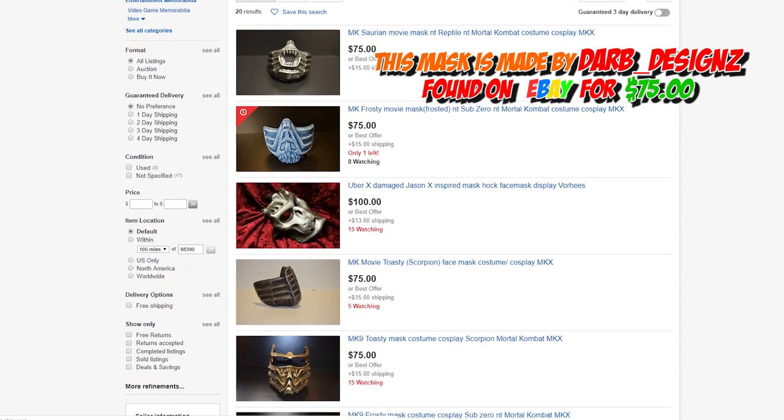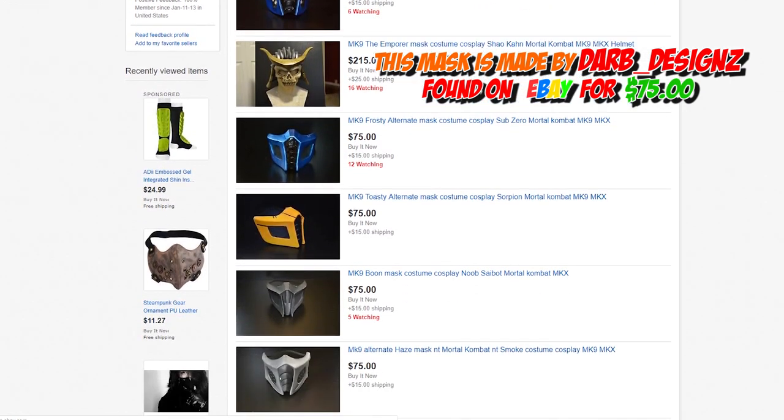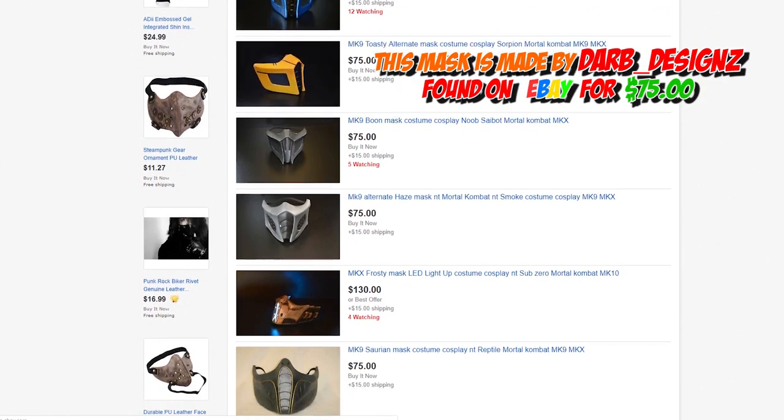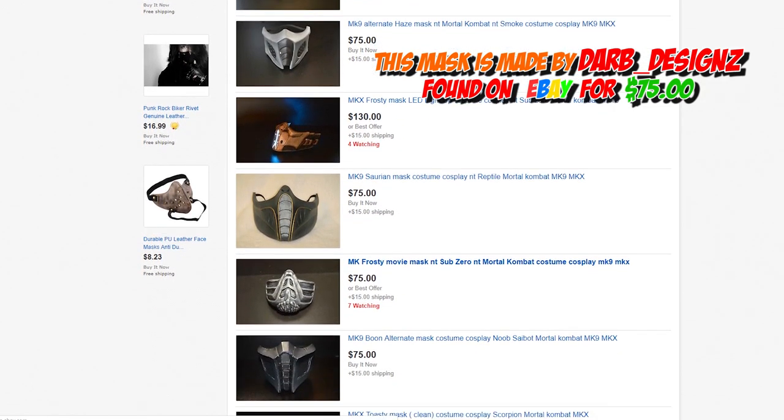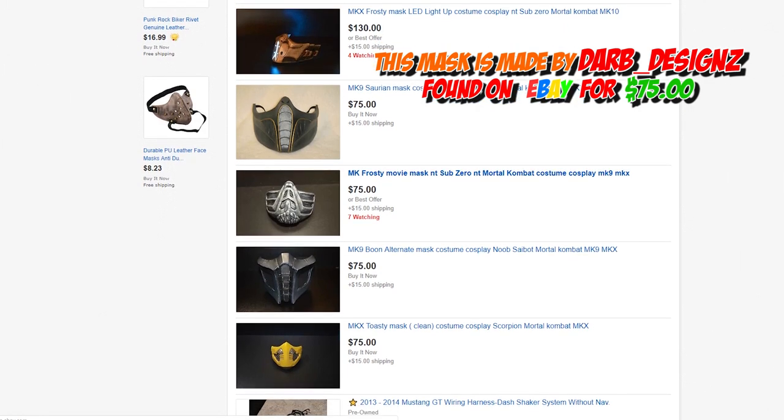A lot of you guys ask us where we get our masks from, and I thought maybe we should go one step further — unbox and then review them for you. Darb Designs is based out of the United States. A lot of these guys come from Germany, Russia, or Ukraine, so they take a long time to get here. But this guy is in the United States, so it only took a week shipping.